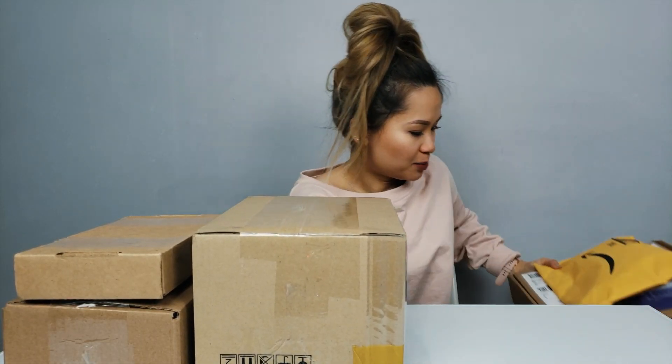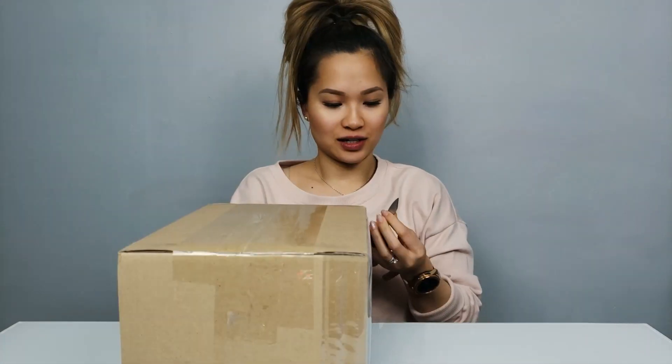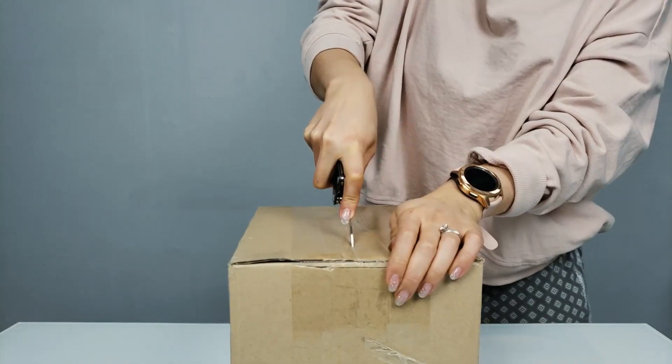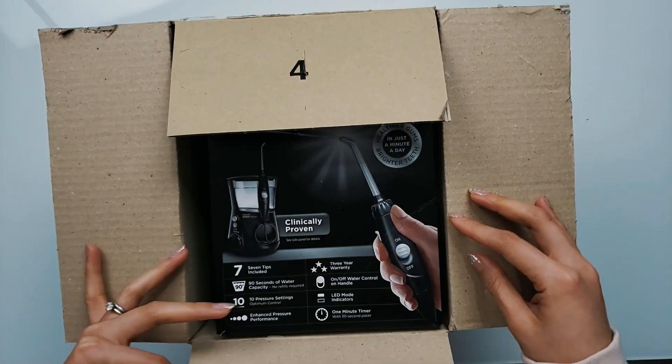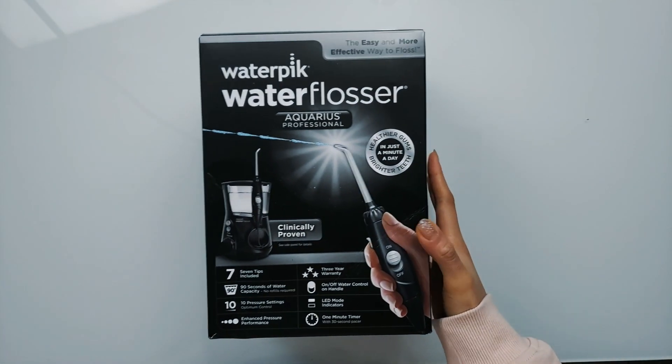Let's slowly put some of these boxes down to clear the table up. Let's start with this big boy here. I seriously need to order a dedicated knife because this is not working out. I know exactly what this is. This is something I ordered myself.